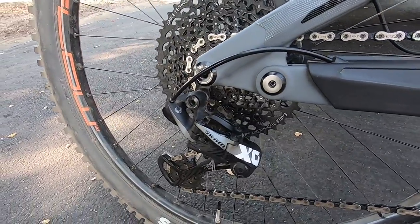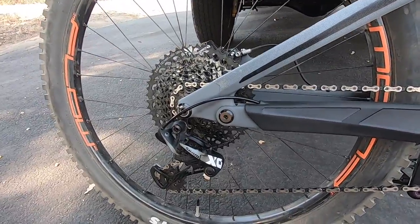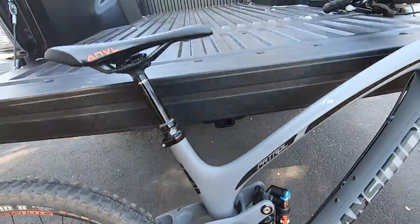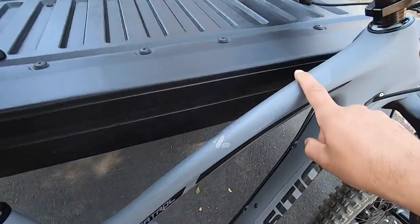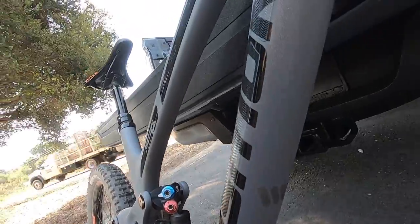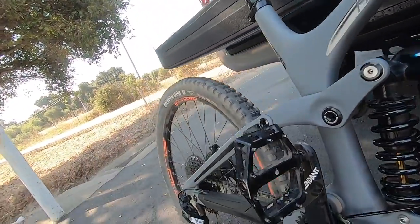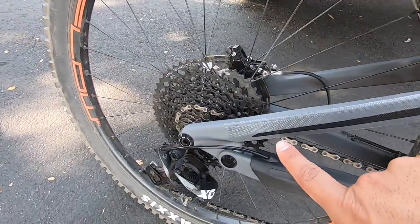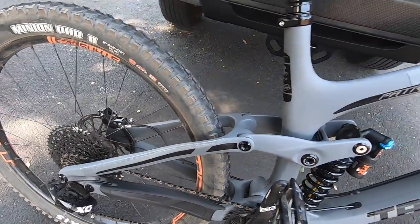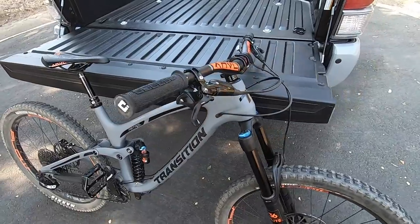For the rear derailleur, it's the SRAM X01 Eagle — same thing. The shifting on this bike is just so clean and smooth, I really like it. I also have the All Mountain Protector on here — on the sides and underneath — just to give the frame a little more protection. I actually took a little fall the other day and it held up pretty well, didn't do anything to the frame.